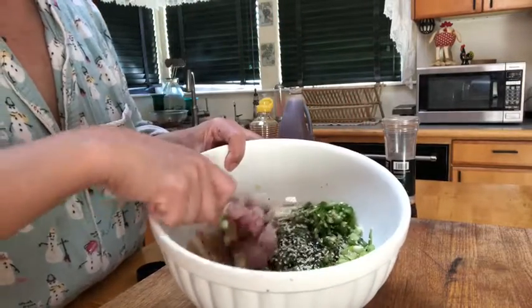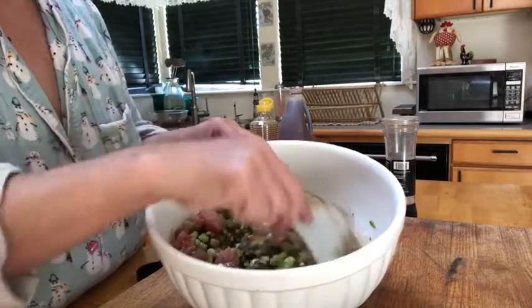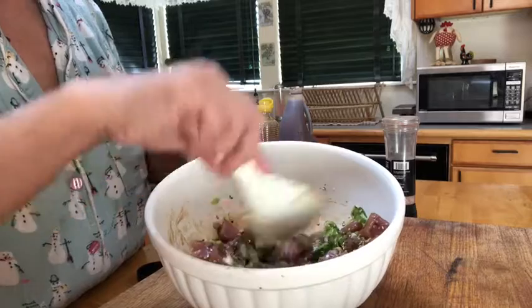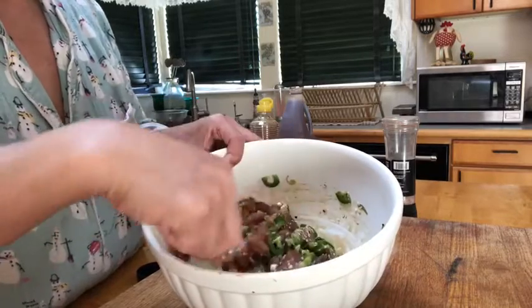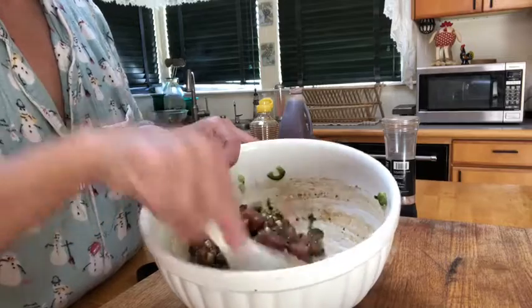It's going to take a bit to stir. You really want the soy sauce to coat every piece of the fish, so if you're finding that it's not, add some more soy sauce. It should be a nice dark color. Stir really well to make sure it's fully coated.